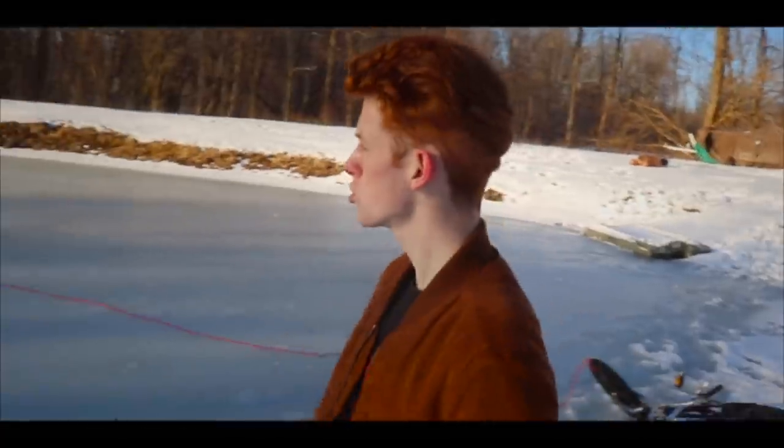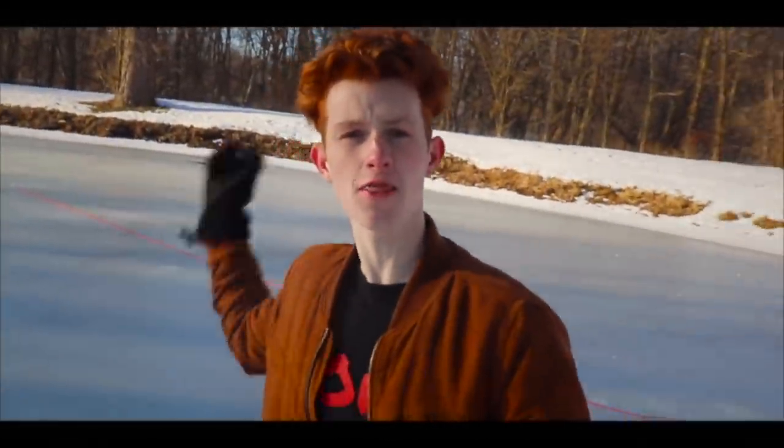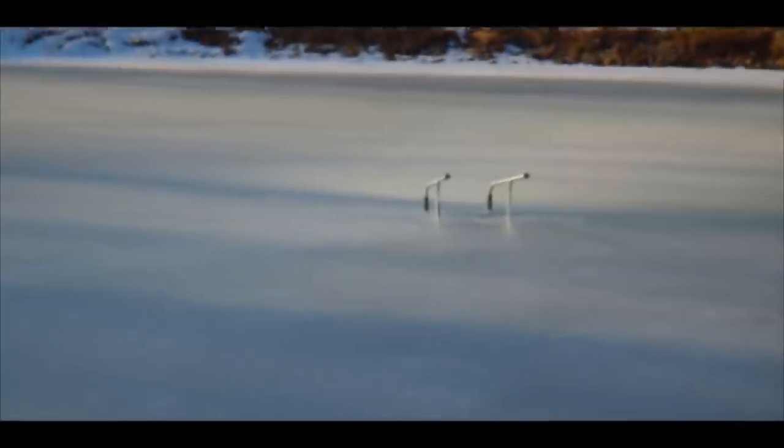Yo, what's up Twerk Fam, and welcome to today's brand new video. Today, as you just saw, we're trying to get the granny walker out of the middle of the pond. Because if you guys don't remember, in my last video, I literally jumped off the back of a trailer and hurt my leg.